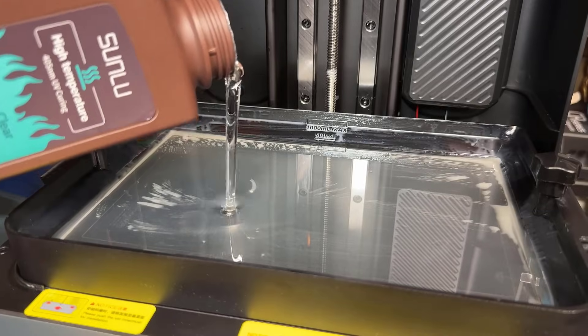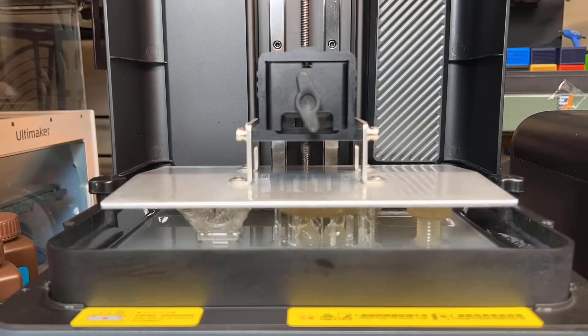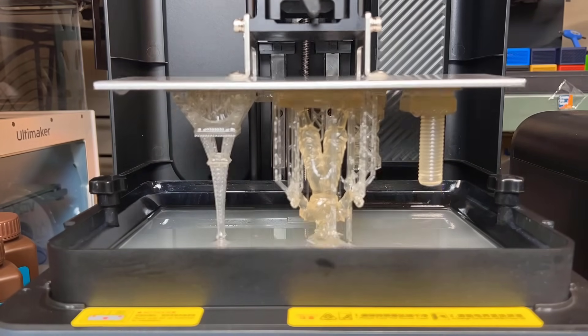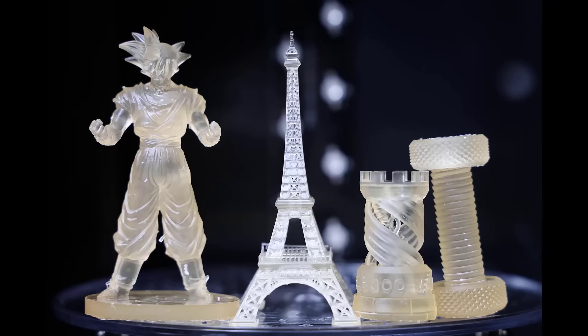Then, I will test the high temperature resin. It requires a slightly longer exposure time, ranging from 3 to 5 seconds per regular layer. However, I'll keep the same settings of 3 seconds for regular layers and 30 seconds for the bottom layers to see if it affects the print. The print seems to be quite successful even with the 3 second exposure time instead of 5. However, the resin turns yellow, similar to other clear resins. The models with solid bodies are more yellow than the Eiffel Tower. I will perform a temperature resistance test later and compare with other resins.